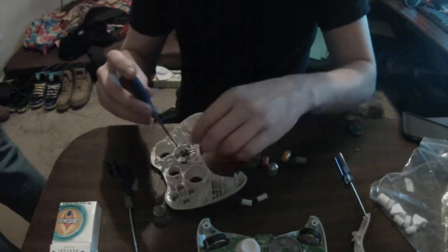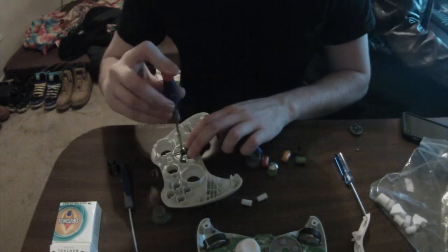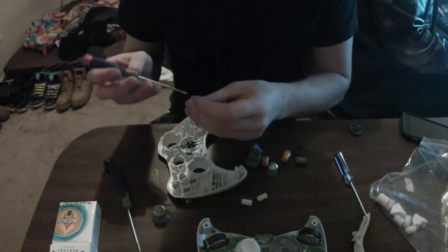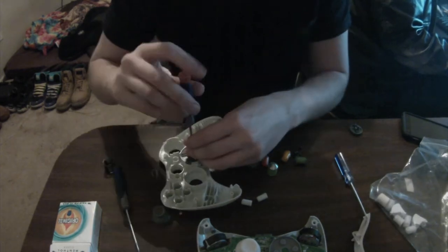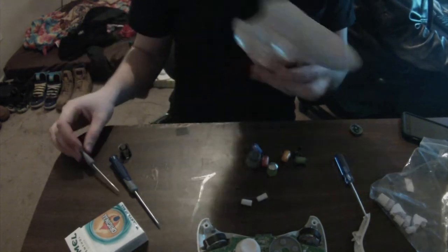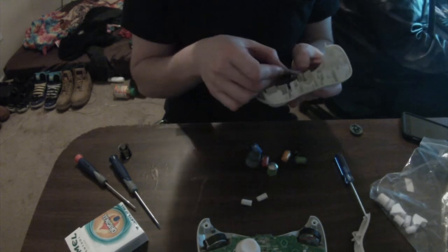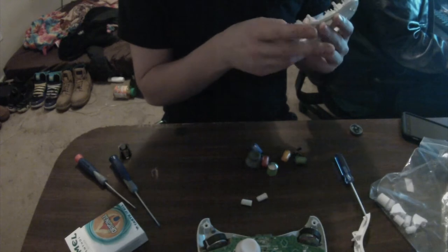I bought some special screwdrivers just for this. You have to buy a special screwdriver just to take the controller apart, but they don't tell you that on the inside of the controller the d-pad requires a hobby-style, really tiny — like 0.01 or something — Phillips head screwdriver. So I went out and bought a $12 set at Lowe's for just this occasion. They did the trick, so I'll probably keep them — they're pretty handy.